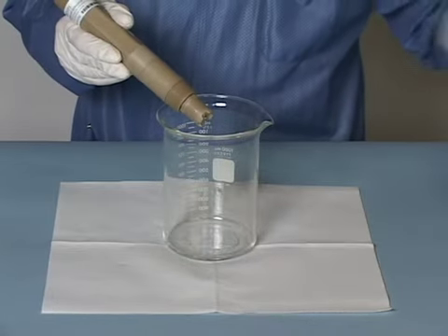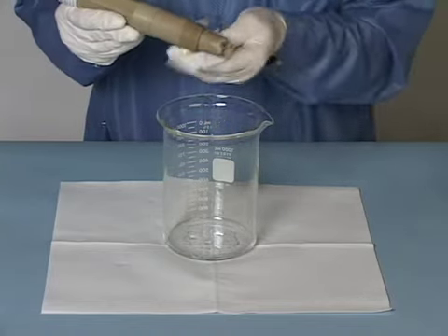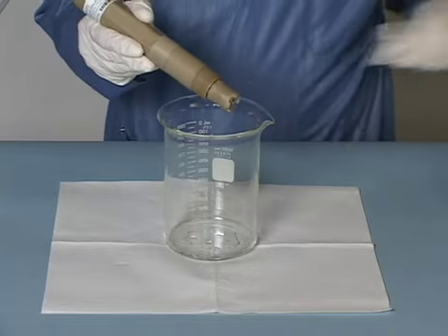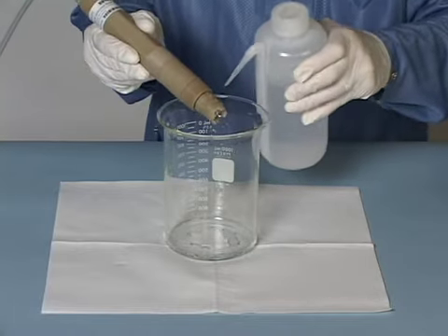The most common cleaning method uses either tap or deionized water to rinse debris from the probe head. After rinsing, any remaining debris can be wiped off with a soft clean cloth such as a lab wipe. Be sure to give the probe a final rinse with DI water to remove any remaining material.